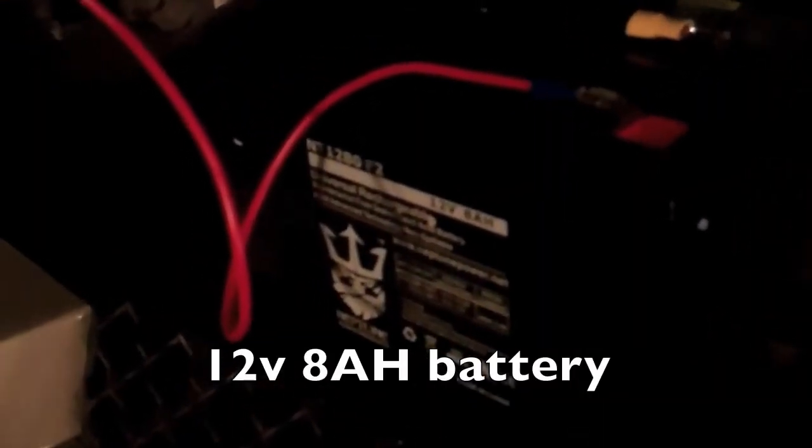To power the lights so that everything's fair, we're just using a 12 volt 8 amp hour portable battery — the kind you might find in a scooter, electric wheelchair, or UPS backup. I keep these batteries around because I like to have battery backup for all my electronics.